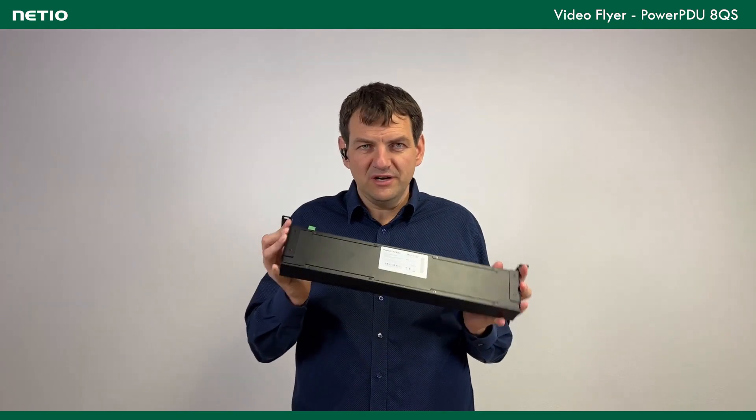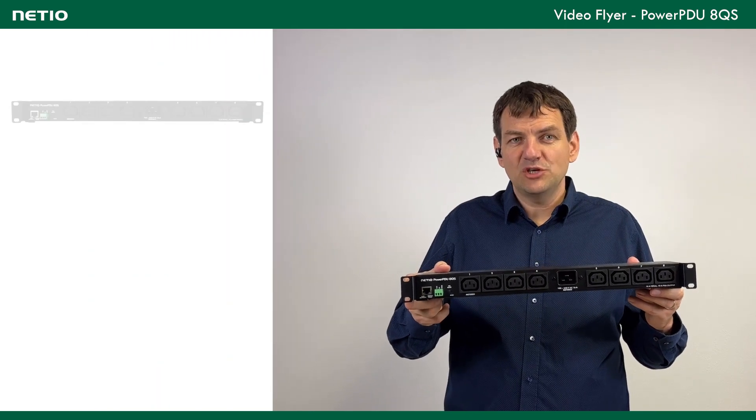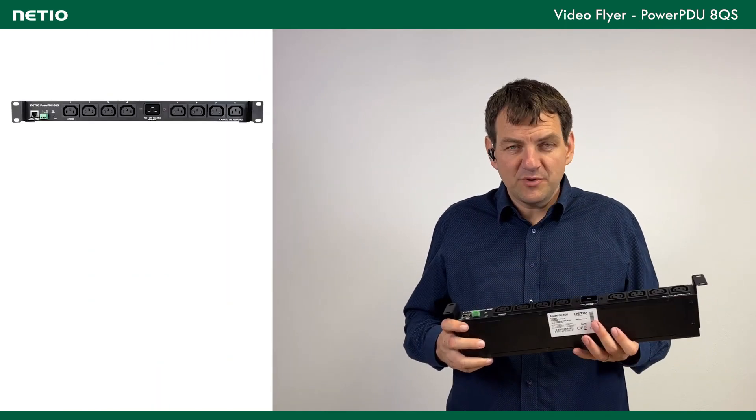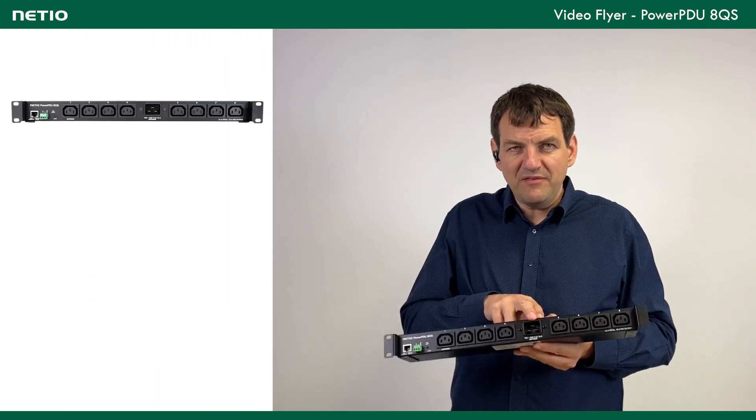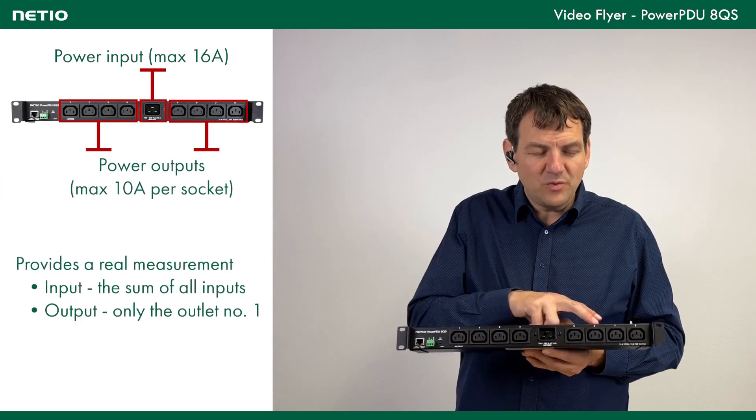In the standard package, this holder for the 1U montage is included, but you can order other montage options. This product is basically a PDU, so there is 1 power input for 16A and 8 outputs, each one up to 10A.